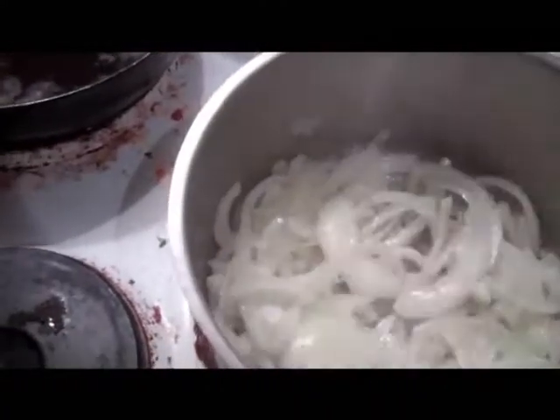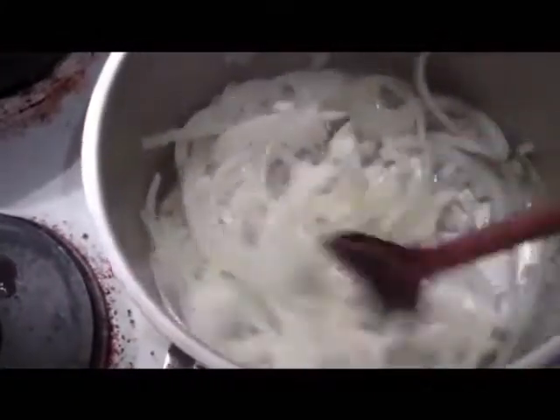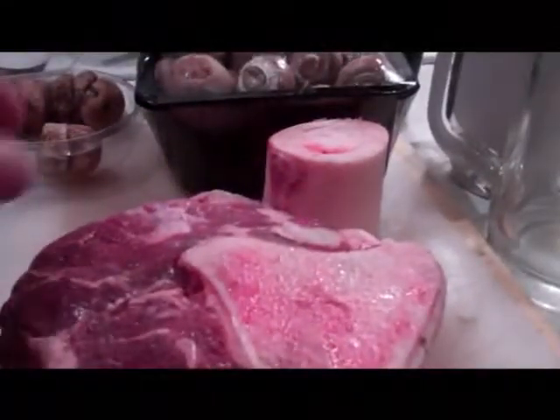The ingredients for this shin of beef stew. I'm sweating down two very large white onions just in some sunflower oil, some salt. Here's this wonderful bit of beef.